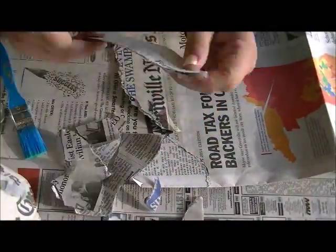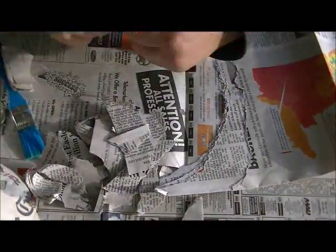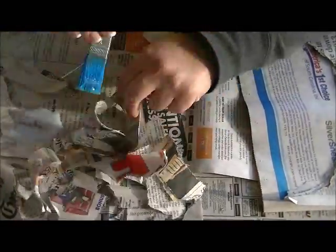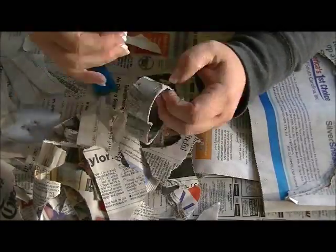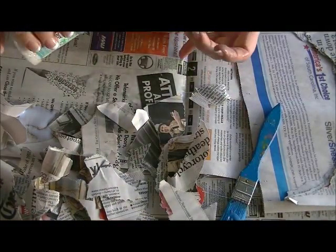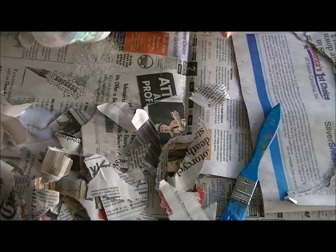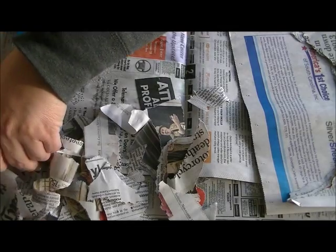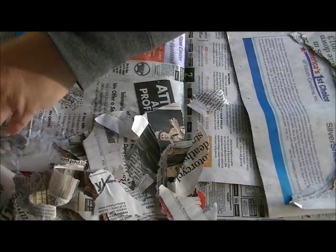So let's get this show on the road and start tearing up some small strips or chunks of newspaper, and then start decoupaging them straight onto your cookie cutter. Make sure that you have plenty of glue on the cookie cutter and on top of the newspaper as well. And then once I'm done there, I'm just going to add some glitter to the edge of my ornament, dipping the edges into the decoupage glue a little bit more, and then straight into the glitter.